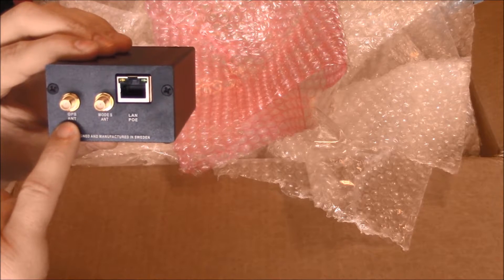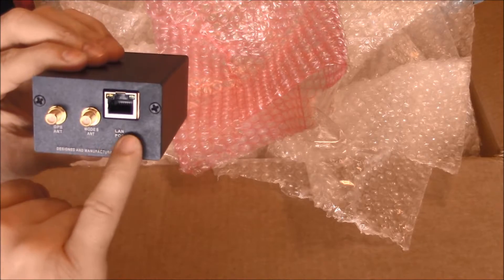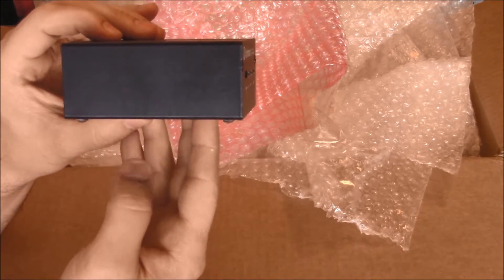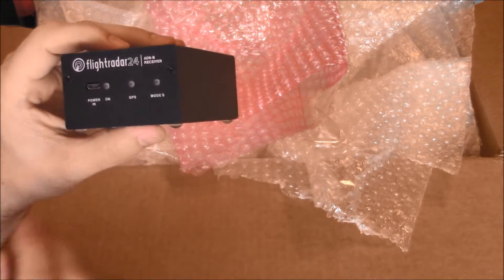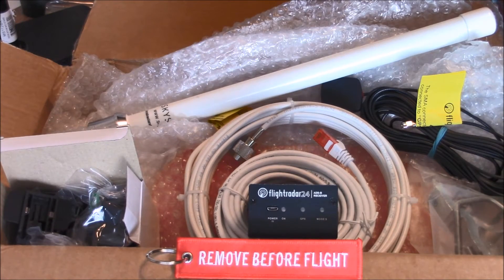It's receiving. GPS is your input — antenna inputs — and your LAN POE. So that's it. It's designed and manufactured in Sweden. This device is approximately about three inches by an inch and a half. It's even got nice little rubber feet on the bottom. Hope you enjoyed this unboxing of the Flightradar24 ADS-B receiver.